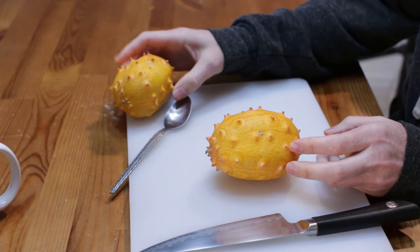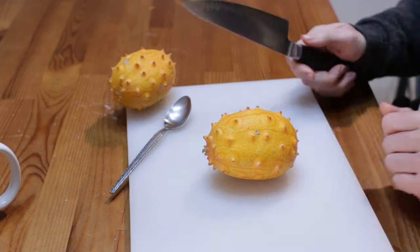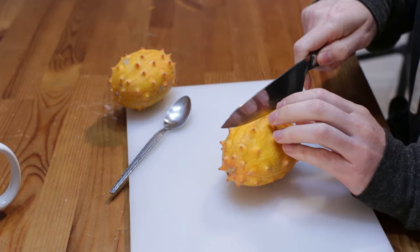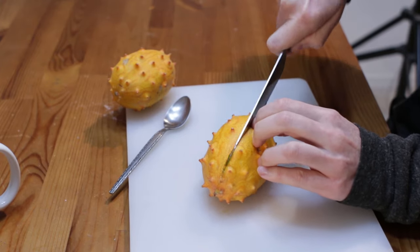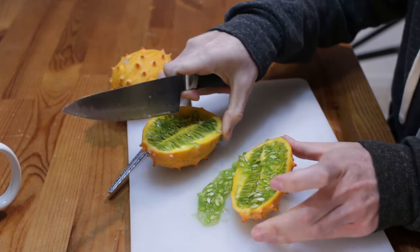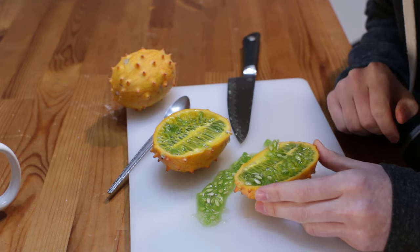Let me cut into it and show you what it looks like on the inside and how to eat it. You just take your knife and cut right down the middle. All the juices and slime came out — look at that. Isn't that incredible? That looks crazy!